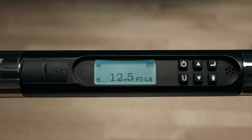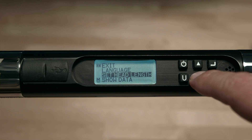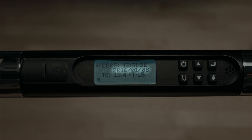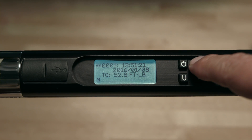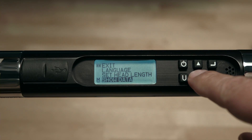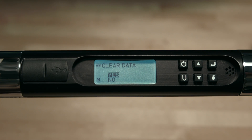Now we'll cover the show data, clear data, and cycle count functions. To access the menu, push and hold the enter button for three seconds. Scroll down to show data and push enter. The number on the top is the time at which the value was collected; right below that is the date; the third line is the actual torque; and if an angle has been stored, it'll be displayed on the fourth line. These values may be scrolled through by pushing the up or down arrows. To exit, push enter. To clear data, highlight clear data in the main menu, hit enter, then hit the up arrow to select yes and push enter again. All data is cleared.